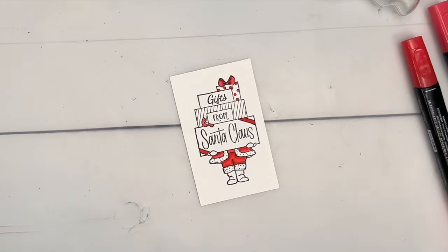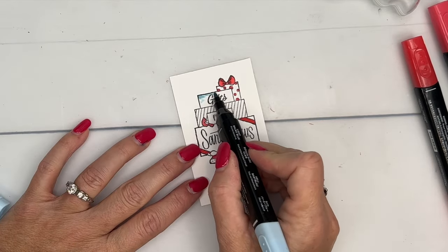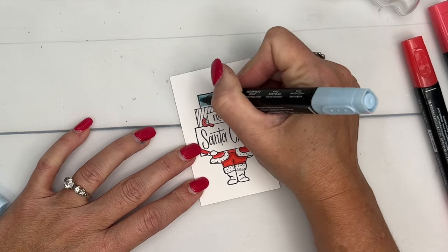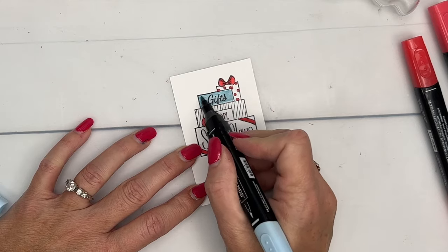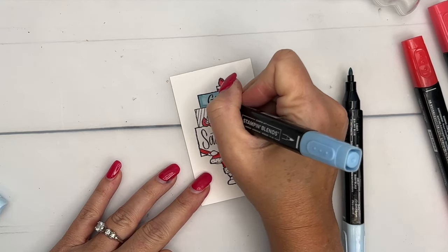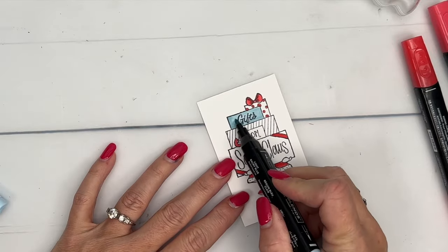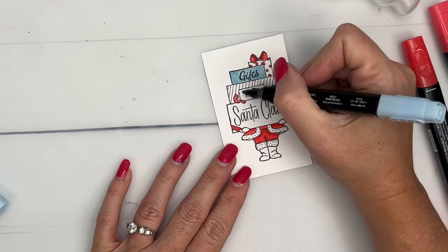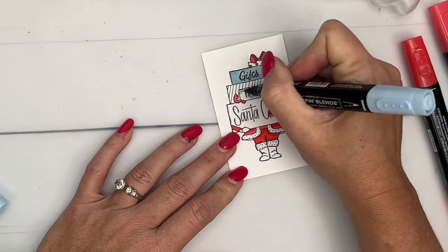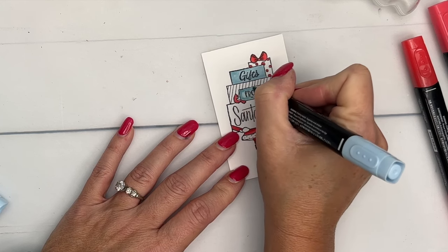Now, Balmy Blue. I brought in Balmy Blue because it's just a really good standard blue. I thought I would use my brush tip, but I think I'm just going to use my bullet tip. Light Balmy Blue all the way across like that. I don't even think I need to do any blending, but you can take your dark and add some shadow on the left side if you want. Looks like my Balmy Blue is running out of ink — I've used it all up.